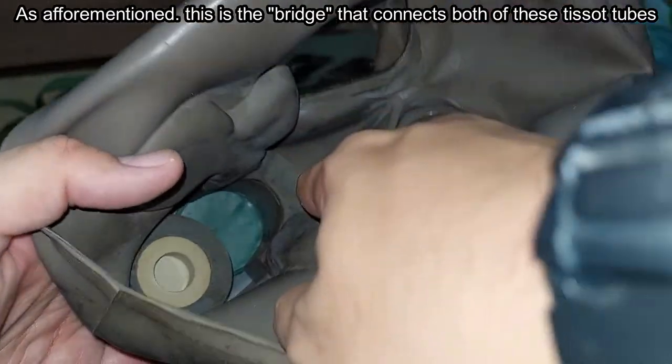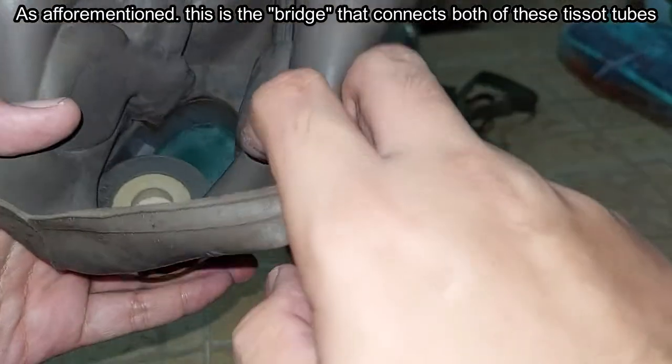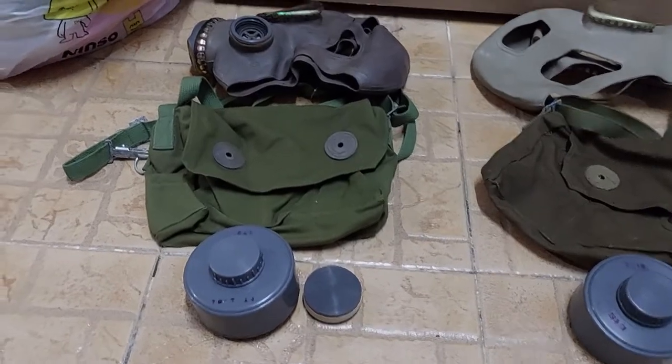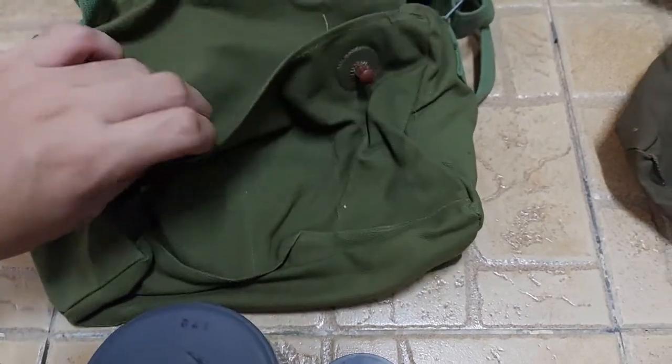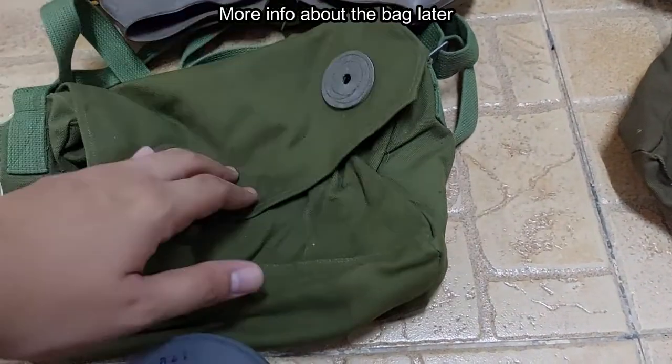As I've mentioned, this is the bridge that connects both of these inlet tubes. Ventilation holes here. This is the back — more info about the back later.